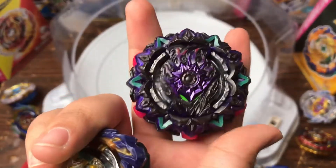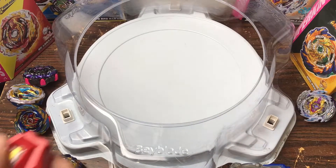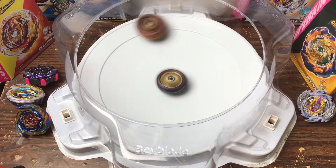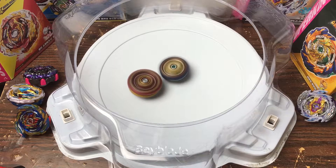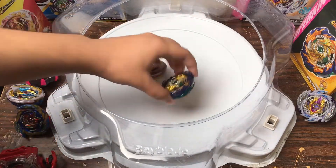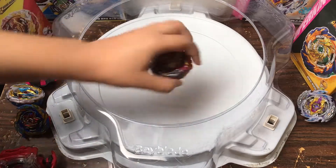Speaking of left spins, let's do World Spriggan. We'll launch Mirage Fafnir left spin and switch right for the next battle. 3, 2, 1 — go! Spriggan 3, 2, 1 — go! Unite's acting aggressive. Come on Fafnir, I know you can do this. But I didn't switch it to its alternate counter mode — so let's do that battle again properly.